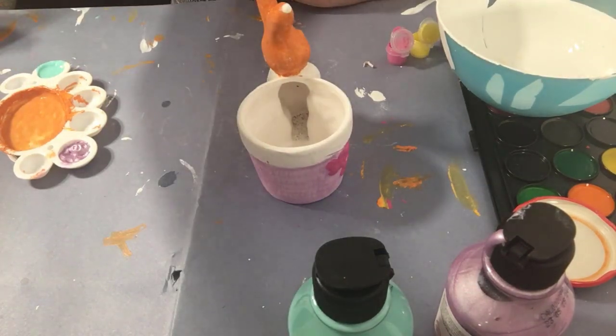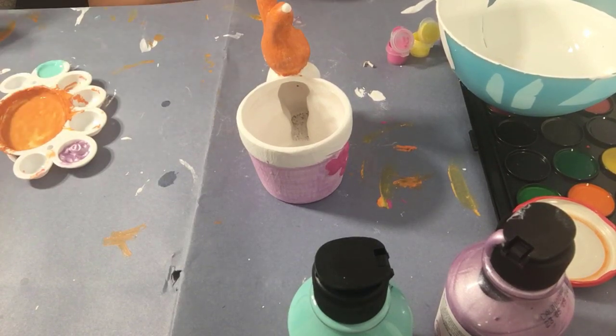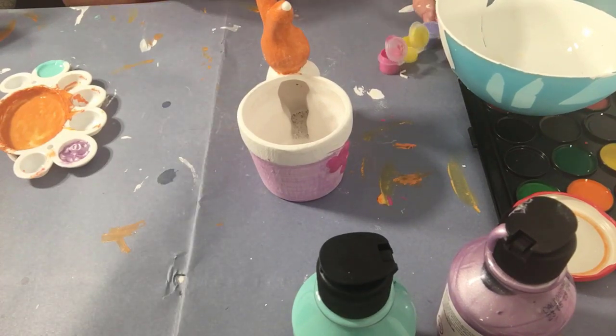Now I'm going to quickly paint his dungarees. Before they were like a dark green and orange stripe I think, but now I'm just going to paint them green.